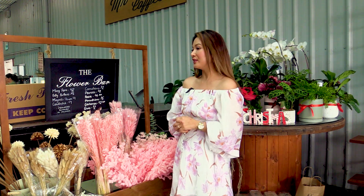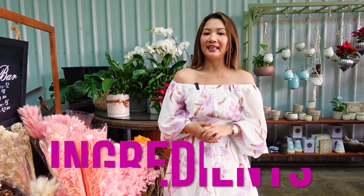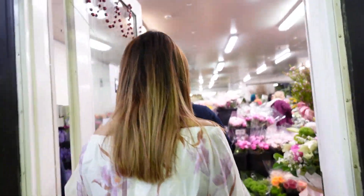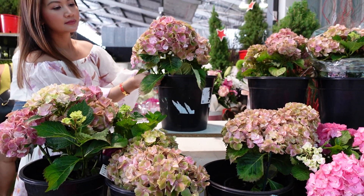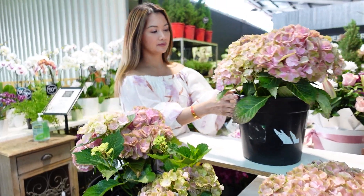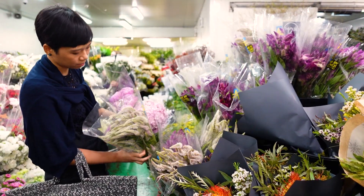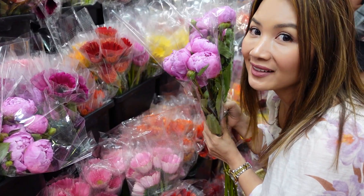We're here at my favorite flower market. The first step in doing your floral centerpiece is getting your ingredients. It's summer here in Australia so there's a great variety of flowers — we have peonies, dahlias, hydrangeas, and lavender. Come join us, it's going to be a pink Christmas!